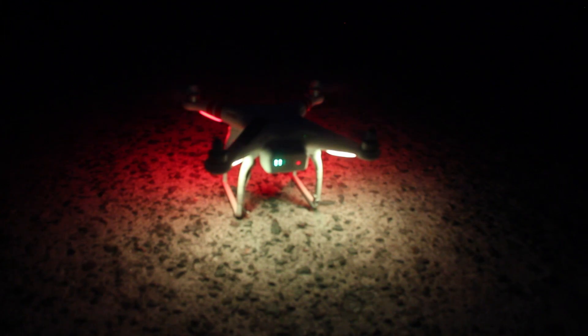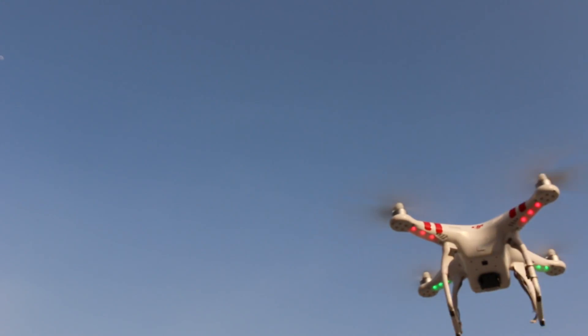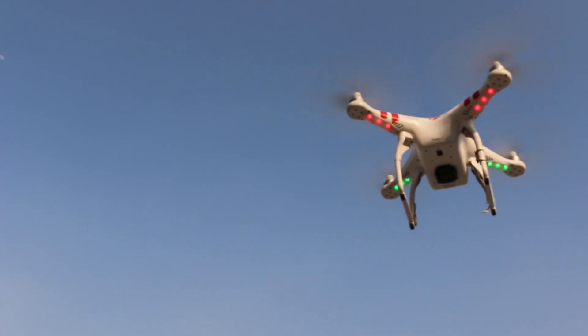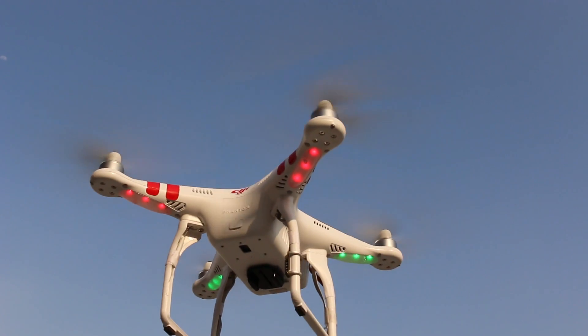Once calibration is done, you are ready to take the DJI Phantom II for a test flight. After powering on the Phantom, leave it to sit on the ground for a few moments. Wait until you get a green flashing light, which indicates that the Phantom has locked on to GPS satellites and marked its home position. This is important so the Phantom can return home if you lose the signal or lose sight of the aircraft.